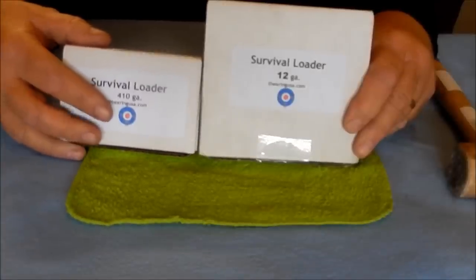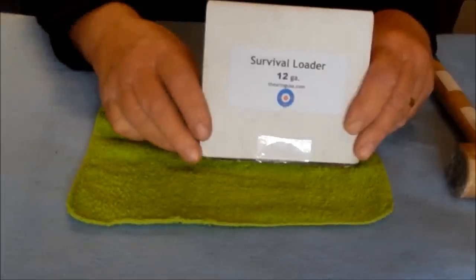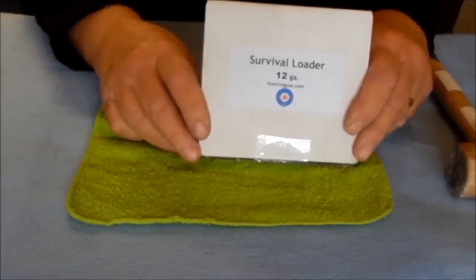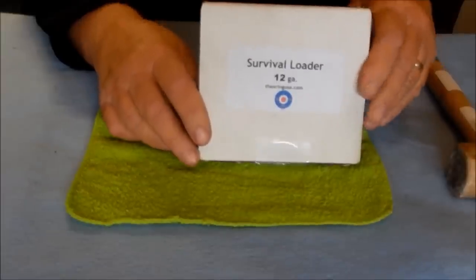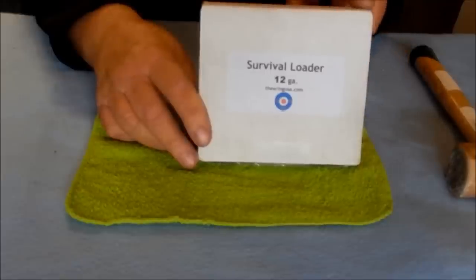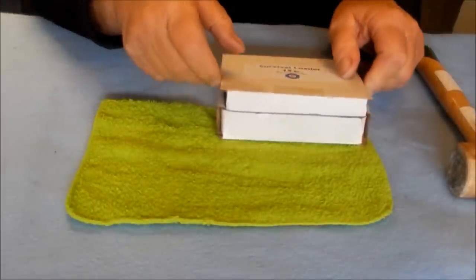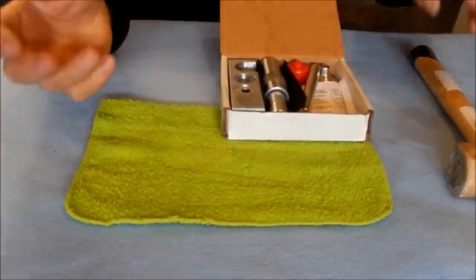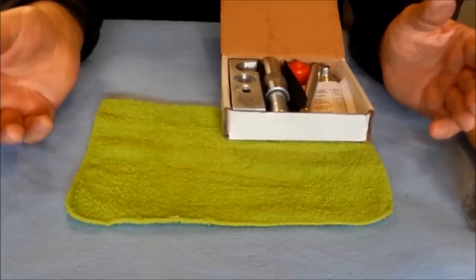The loading process between both kits is very similar. However, the 12 gauge has a new component and is capable of loading 2¾ inch and 3 inch 12 gauge shells. It comes in a fairly compact box, measuring about 5 inches by 5 inches by an inch thick, and holds all six components that you need to survival load or casually load 12 gauge shotgun ammunition.